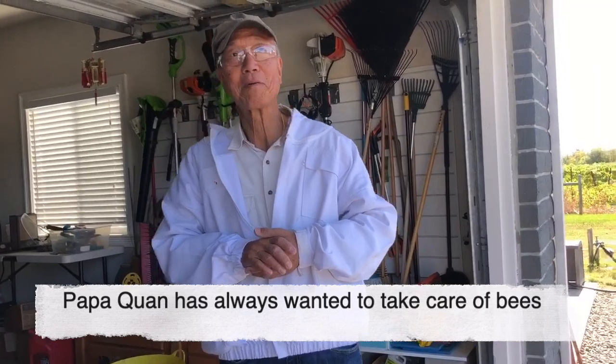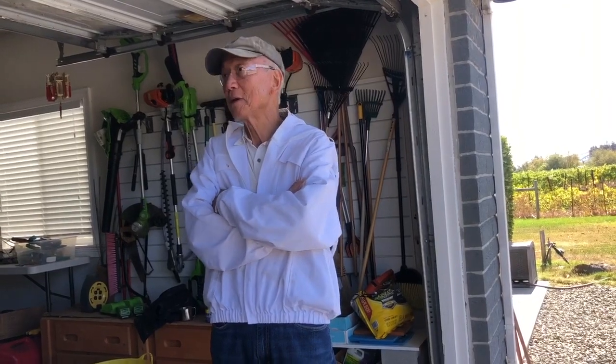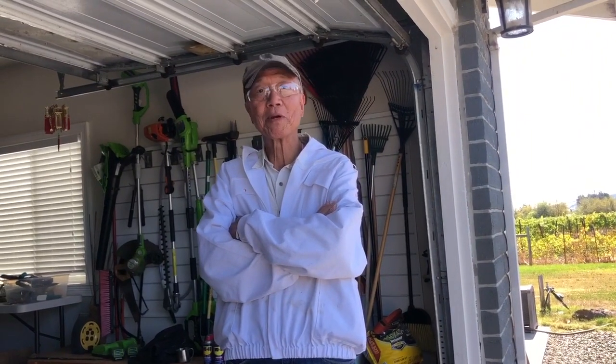I wanted to take care of bees. I'm very curious about their life cycle and how bees live together as a society and how they make honey. The number of bees in the world is dwindling, so it would be my way to help repopulation.